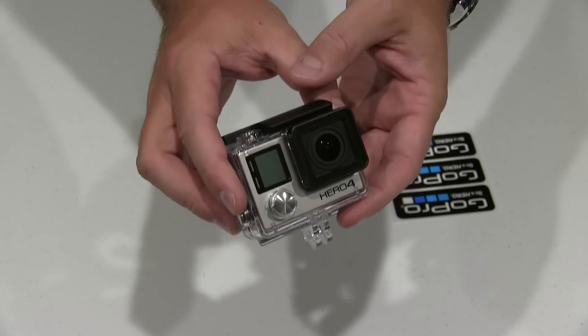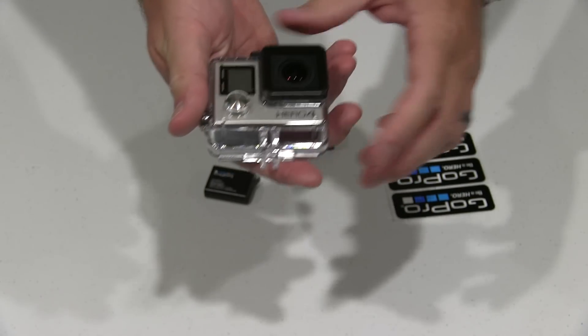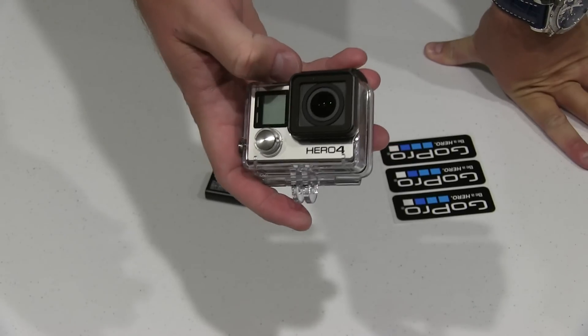It may seem to be a little bit daunting at first, and that's perfectly acceptable. Because when I got my first GoPro, I actually started with their second one, which was a Hero 2.